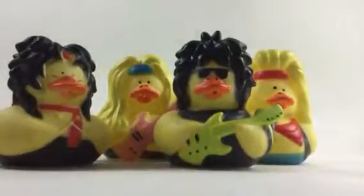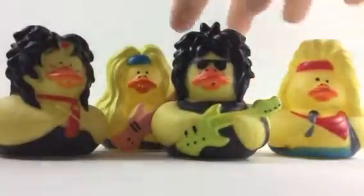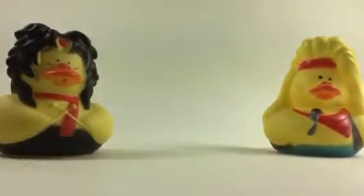Hey, what's going on guys, DuckTude here. Today I thought we'd be taking a look at all these heavy metal ducks. So let's start off with the lead singer.